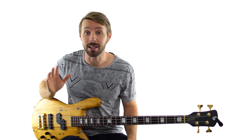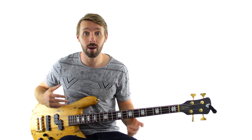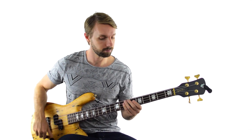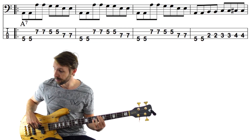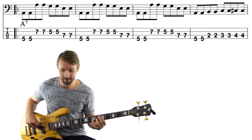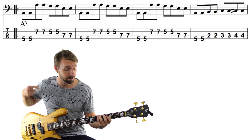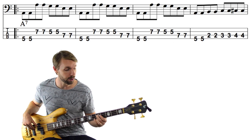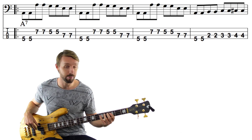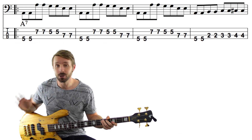The first place this gets used is in the 4th bar of the form. In the key of A, we've already had 3 bars of the A chord, and if we put a little walk-up in the 4th bar, we get some variety and it makes the next chord — the D chord — stand out really nicely. We play the root of the A chord, then go 3 frets below the D and walk up chromatically into it. So we get A, B, C, C-sharp, D — 5th fret on the E string, then 2nd, 3rd, 4th and 5th fret on the A string. Super simple, but very effective.